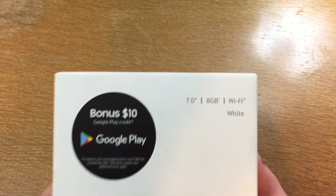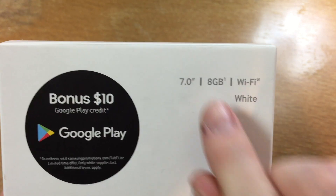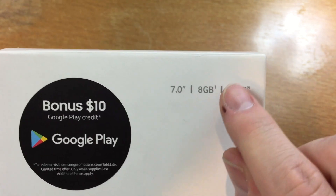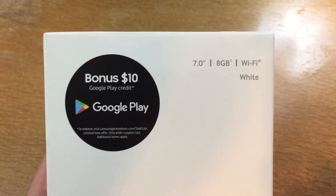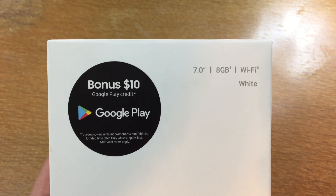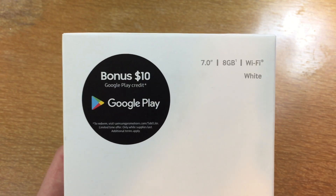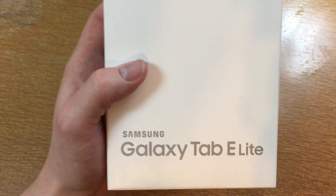Let's take a look at some of the specifications here. We have a 7-inch display, 8GB of internal storage, WiFi, and the color is white. I believe that's the only color that Walmart had, but I noticed other stores had the black versions as well, but it really doesn't matter to me.